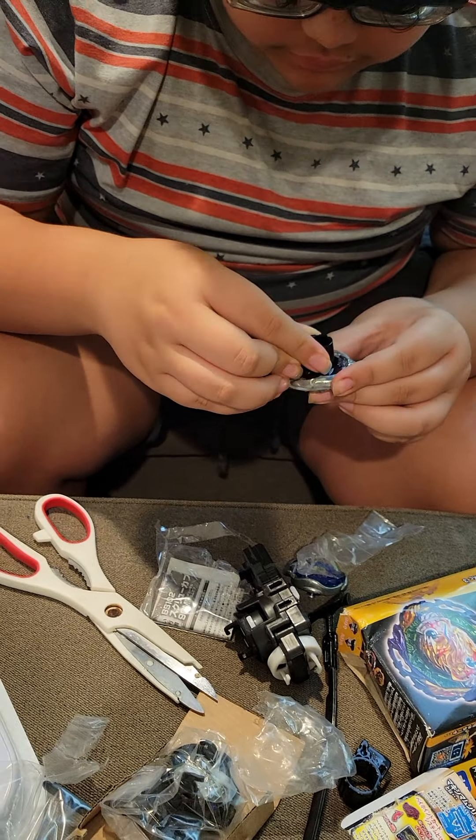This face is different - it's called a stone face and it's a different shape. Also this launcher is different, it's a Zero-G launcher, and it might be good - who knows.